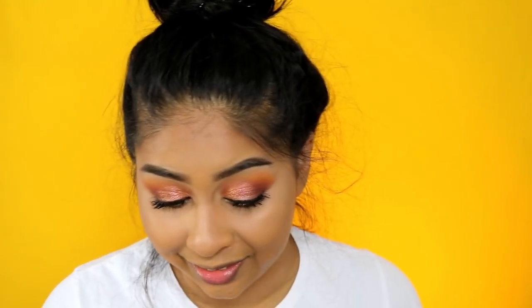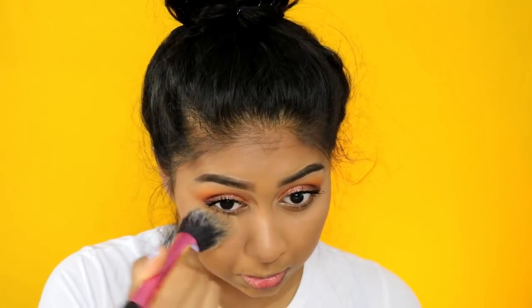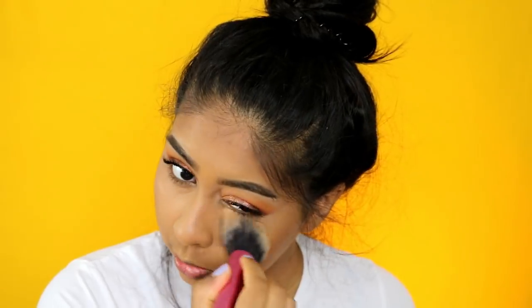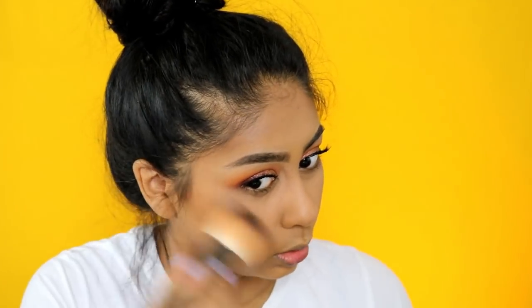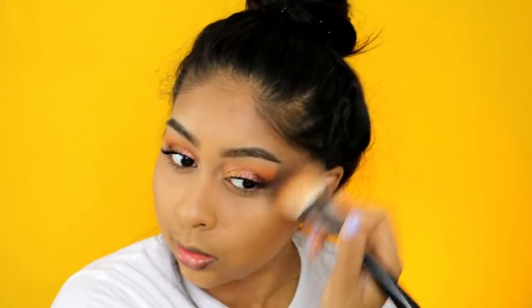I'm going to use my Huda Beauty Easy Bake Powder - it looks like a mess right now but I love it. Lately I've just been packing it on my under eyes rather than baking. Then I'm going to use my Makeup Forever Pro Bronze Fusion bronzer - I'm trying to finish this, which is why I keep using it. This is in shade 35I and it's a really good bronzer - so easy to blend, never gives me a hassle.